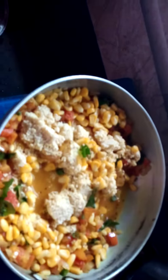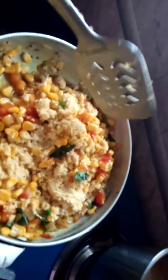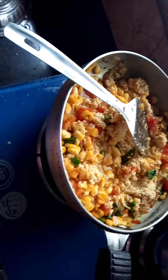We have a lot of cold water. This is a lot of fresh water and we will cook it as well. I will stir the water.